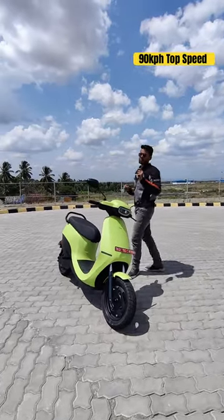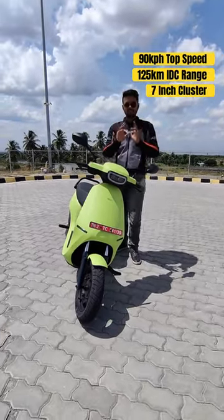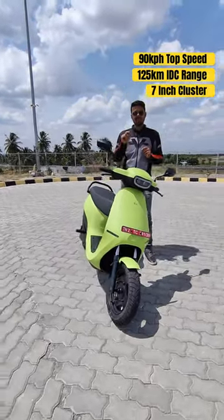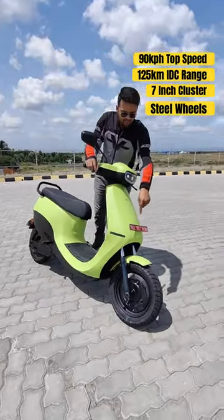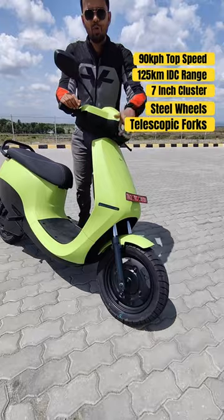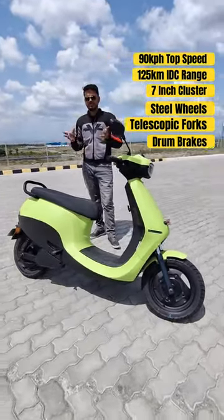You get 90 kmph of top speed and 125 kilometers of IDC range. You get the same touchscreen instrument cluster as the S1 Pro, but more basic hardware — steel wheels, telescopic forks up front, and drum brakes at both ends, unlike the S1 Pro which gets disc brakes.